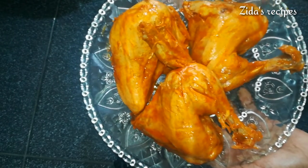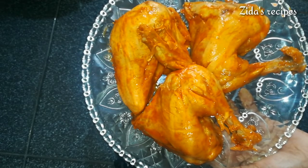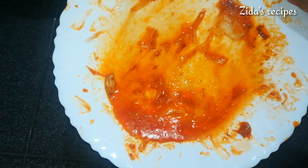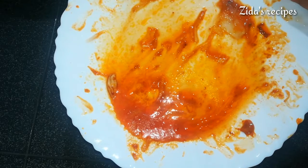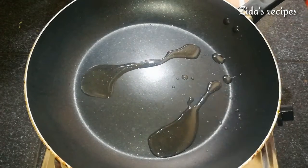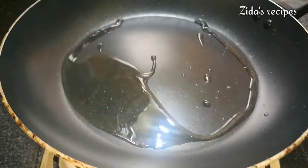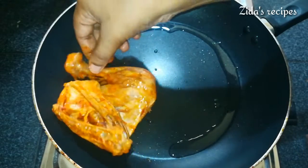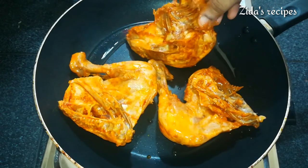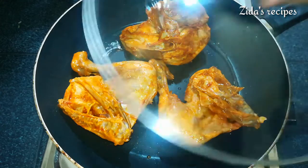Let's fry the chicken a little bit on each side. When the chicken has browned, we will add the sauce with the steak and the chicken. Add a little oil and fry 2 sides of the chicken. We are ready to cook it on low flame.